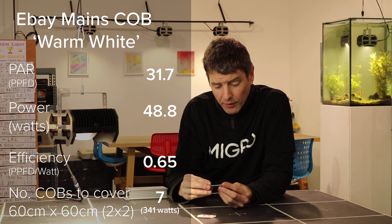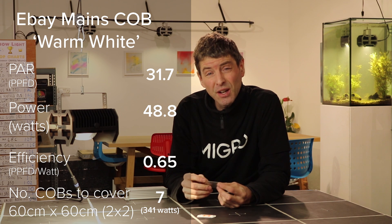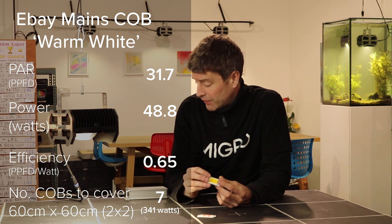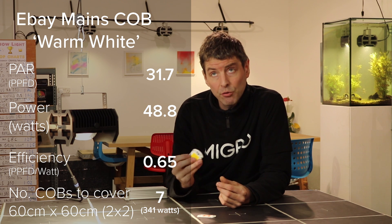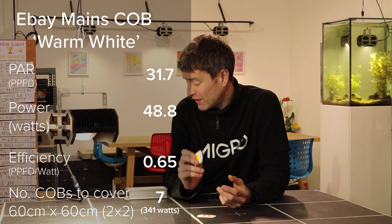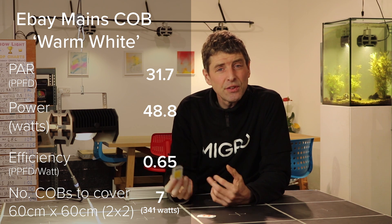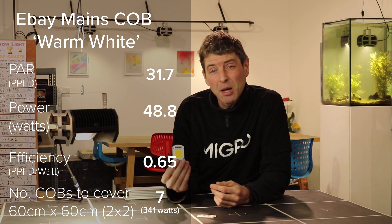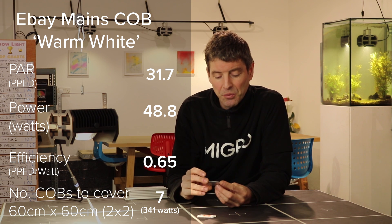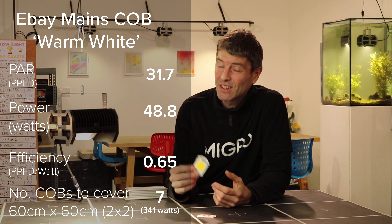The next one is the white COB — a warm white. Looking at the efficiency, the total output measured was 31.7 PPFD over 48.8 watts, giving a result of 0.65 PPFD per watt. Using the same comparison, at 32 PAR we're talking about using about 7 of these, or around 350 watts of them for a 2x2. So probably not a realistic solution.